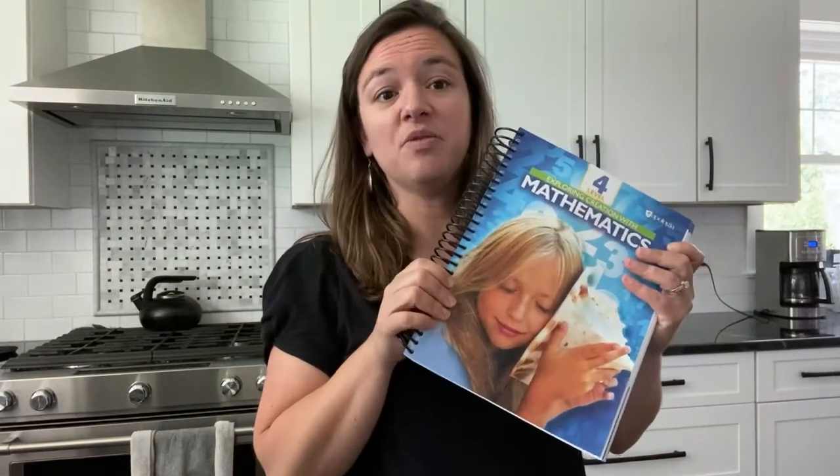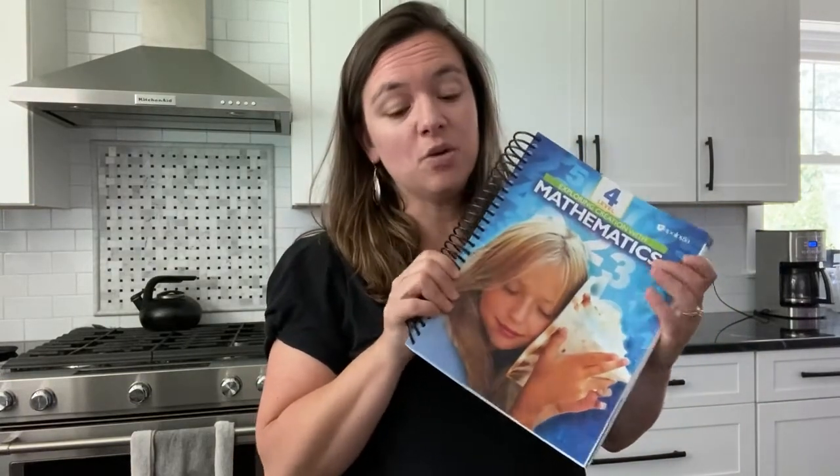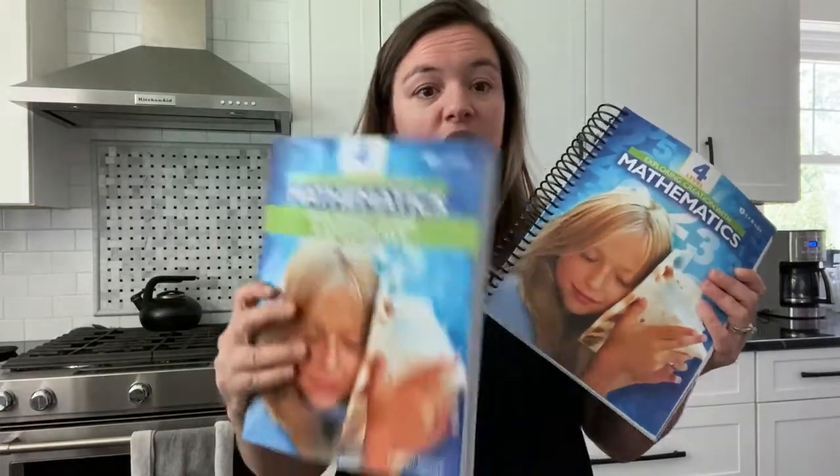Level four of the series is what would typically be considered a full year of fourth grade math. In order to complete this level you need to purchase two books.